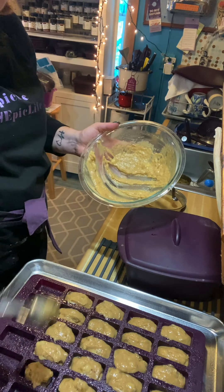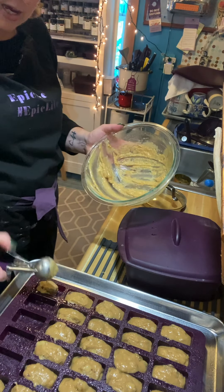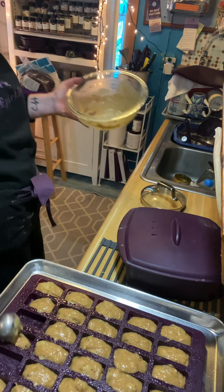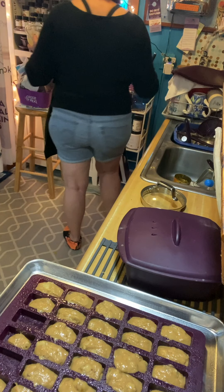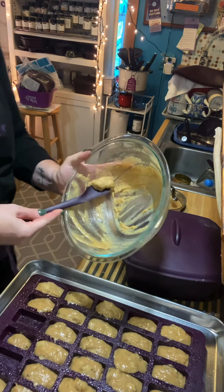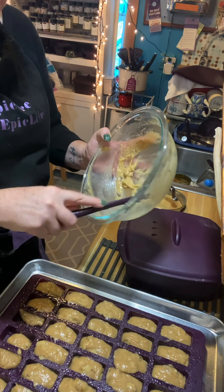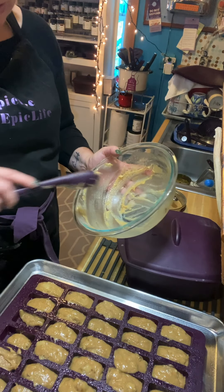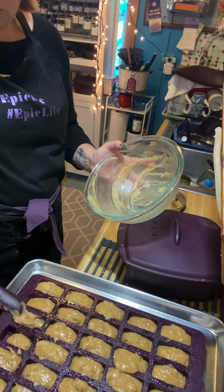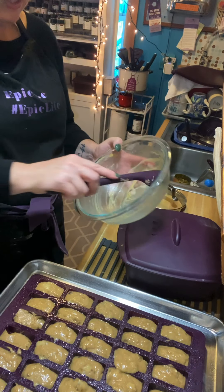I wish this pan fit in the microwave because I like to make protein bars in my Perfect Petite Pan — they're just the right size. When you book a party in November 2021, you could actually earn as a host exclusive a microwave Perfect Petite Pan, which I think is so exciting.